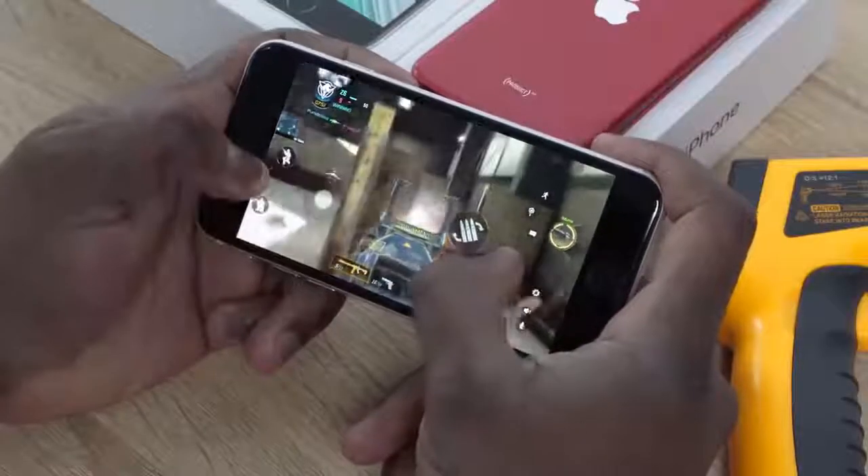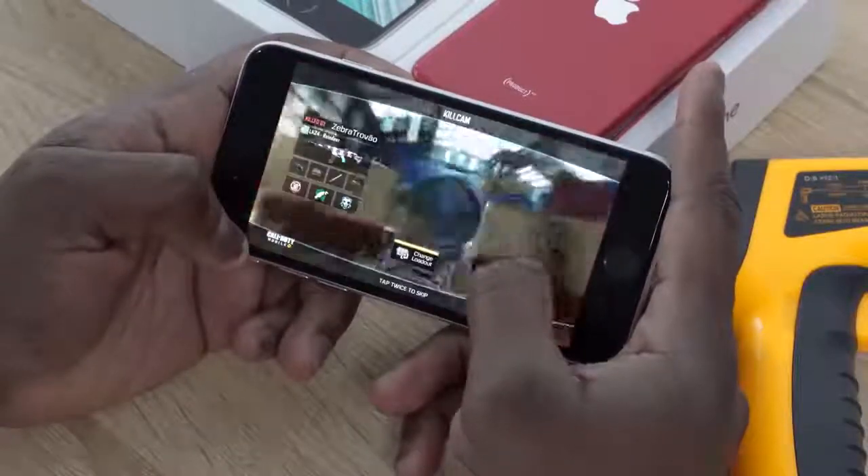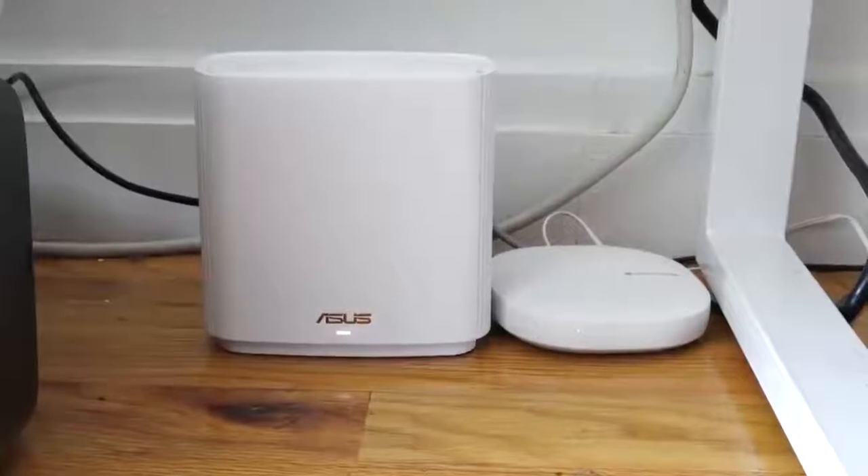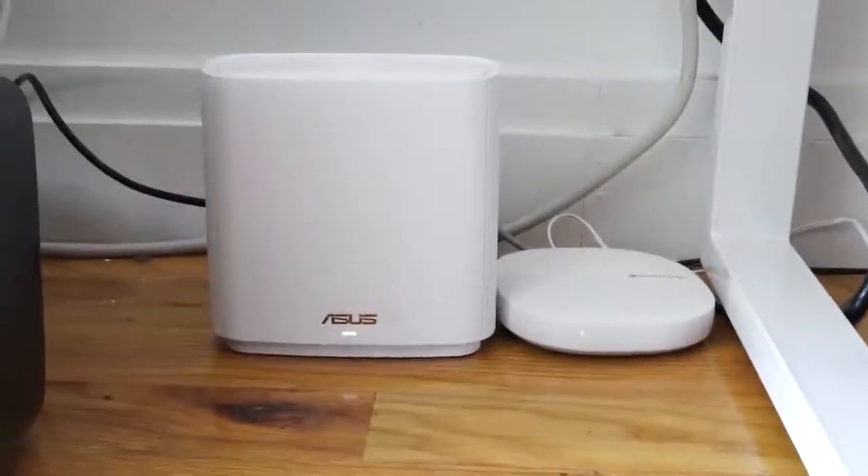If you're going to use Wi-Fi 6, definitely pick up a Wi-Fi 6 router, especially as you pick up more devices that support it — kind of like the Asus Zen Wi-Fi 6 router here. It's got that Qualcomm chipset which powers most Wi-Fi 6 devices. That's something to definitely check out and use with a device like this.